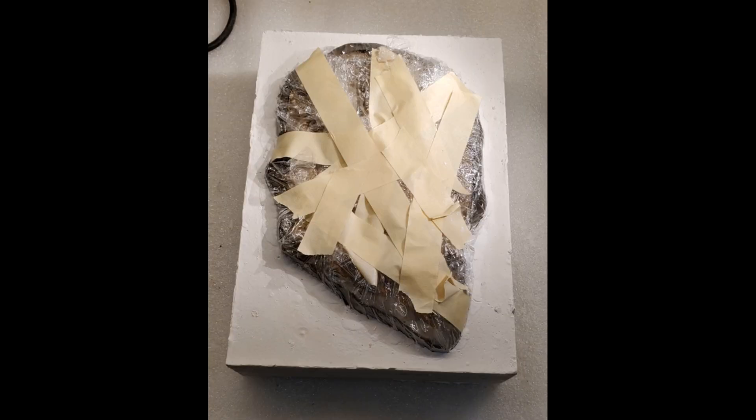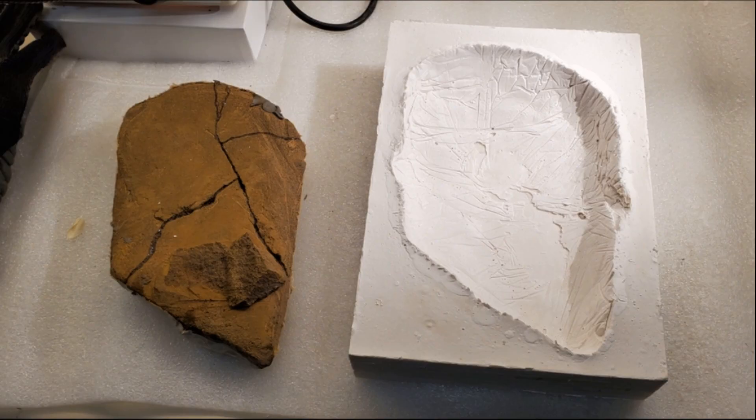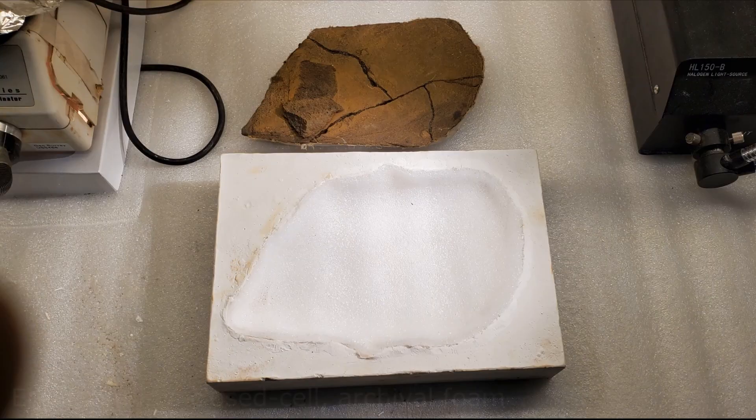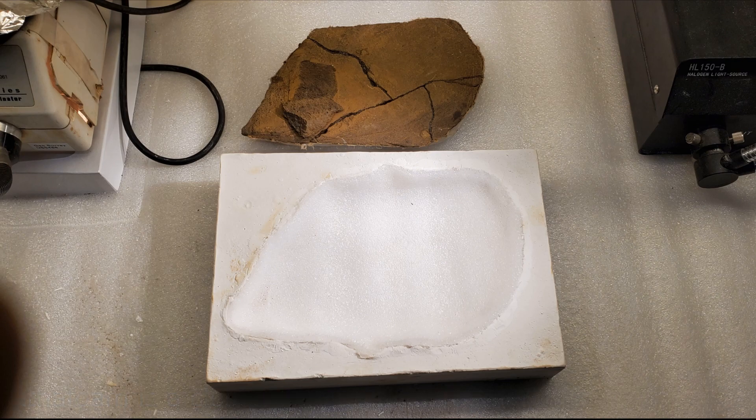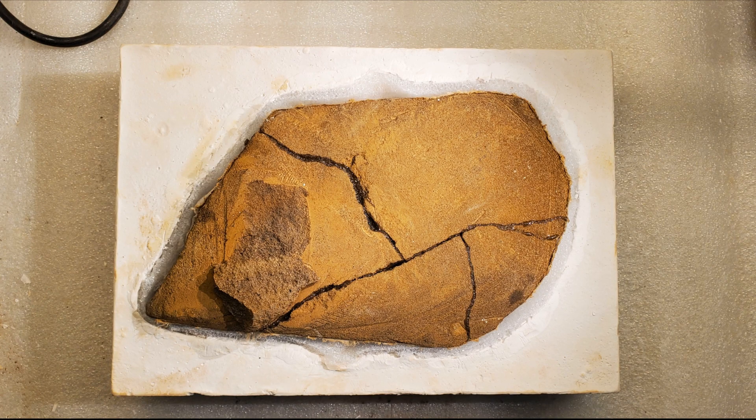We remove the plaster from the Legos. And then we remove the specimen from the clay, the saran wrap, and the plaster. A foam lining is added to the plaster to provide more support and cushion for the specimen while it's being prepared. And then the result is this.